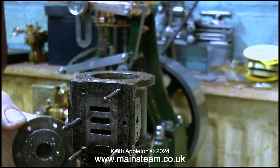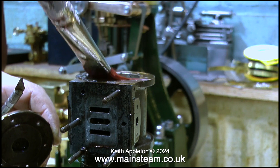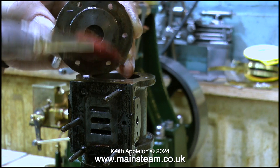The steam cylinder top cover is rustier on the outside than it is on the inside. In this clip I'm using some white spirit to clean up the cylinder bore so I can have a close look at it — and the cylinder bore is like glass. This engine really is very well made.